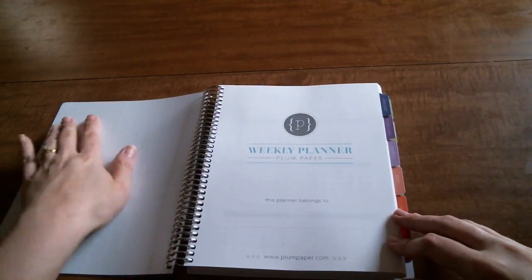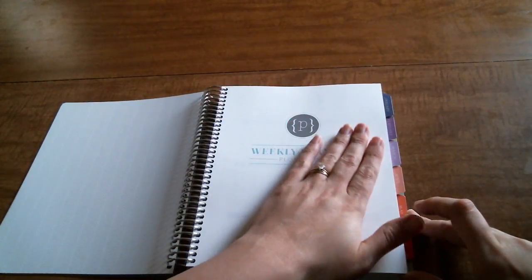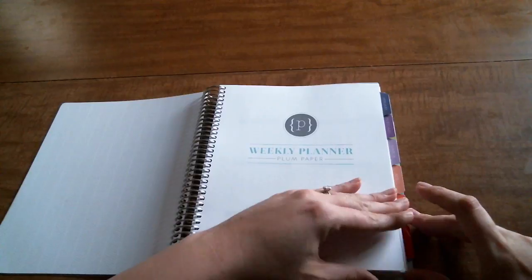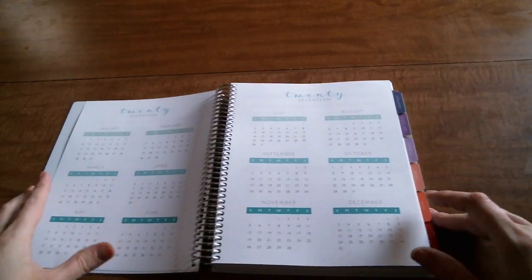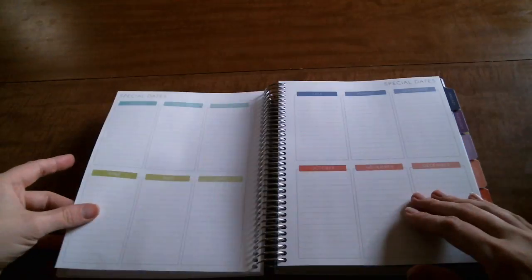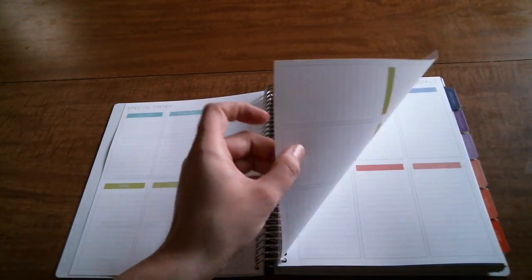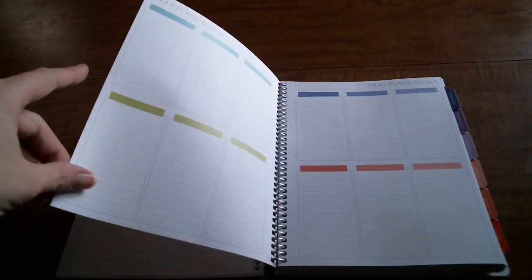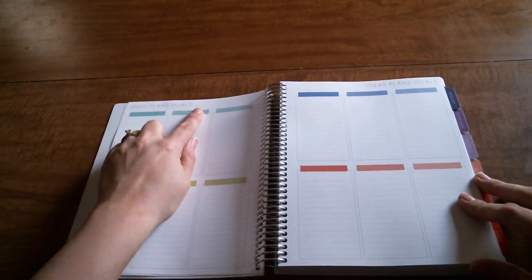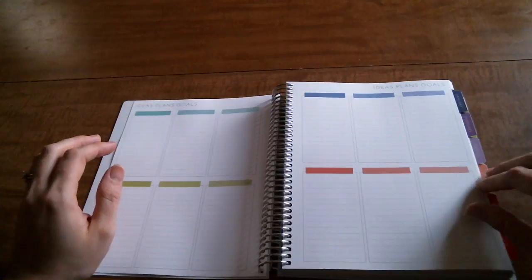Inside there's just a herringbone pattern right here. The paper feels amazing - it's one of my favorite things about this planner. You have your year-at-a-glance for 2017, then it goes right into the special dates section, and then you have your ideas, plans, and goals. I'm not sure what I'll use that section for yet, but I do want to utilize it because it's a really nice addition. My last year's version didn't have any of this, so really happy to see it.